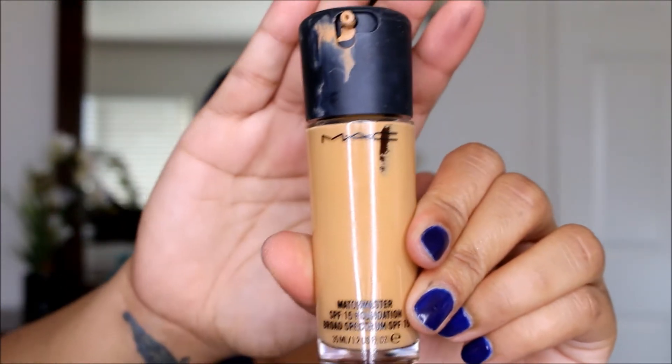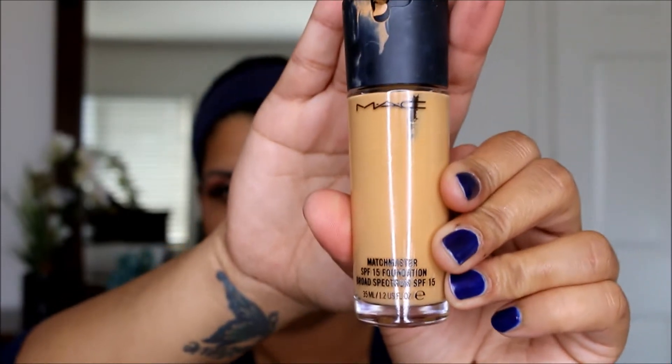Now that that is done, I'm just going to apply MAC false lashes mascara quickly onto my lashes. Once this is done, moving on to my face — I'm going to be using MAC Match Master in 5.0, which is this right here.